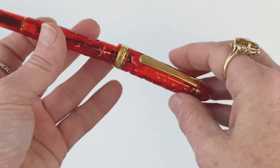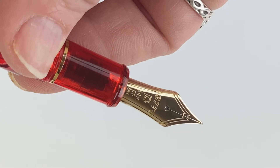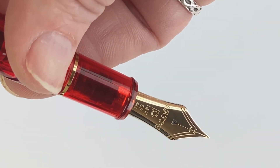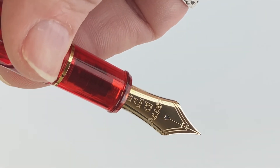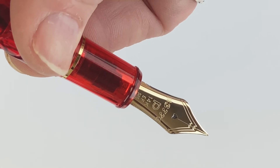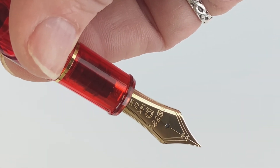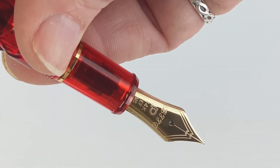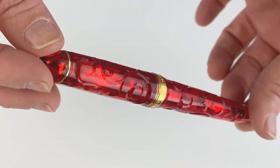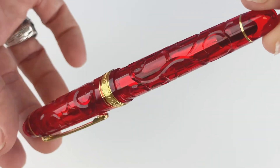The pen does post. Here's a quick look at the nib — this is a gold nib, it's a branded nib. You've got your 3776 with your Platinum logo, followed by the 14-carat identifier along with the nib size. That is your Platinum 3776 Kinshu fountain pen. For more information, visit Penchley.com.